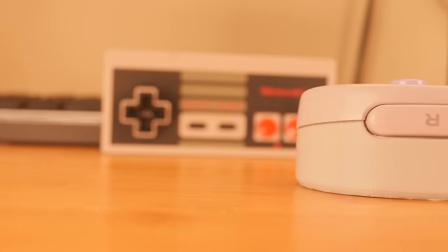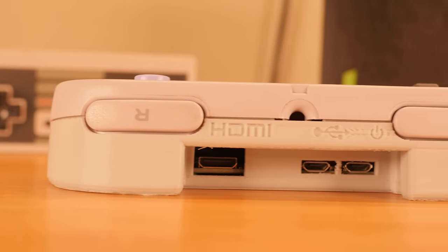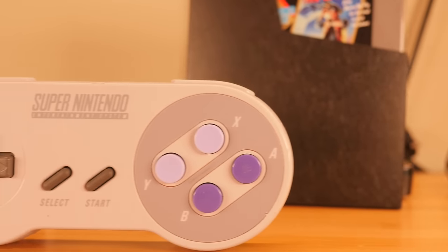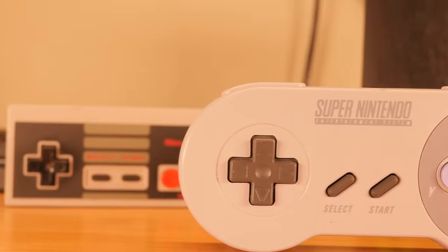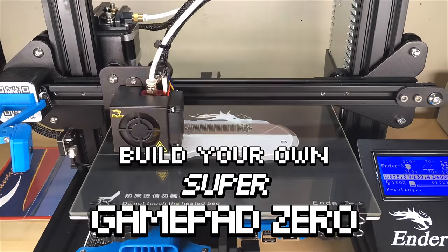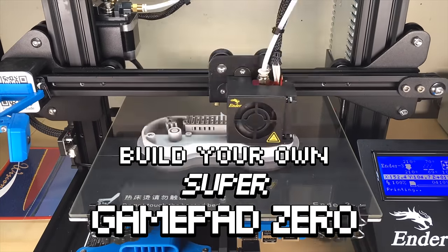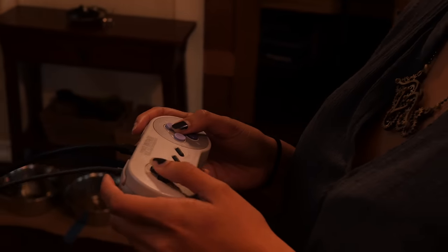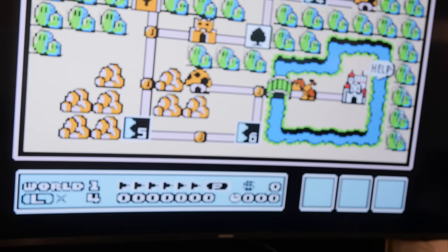Hey, welcome back. It's Zach from HowItShoe.com. Today I'm going to show you how to build your own Super GamePad Zero. The Super GamePad Zero is a Raspberry Pi retro gaming rig inside of an original Super Nintendo controller. Simply connect it to any TV or monitor and you're good to go. Using RetroPie we'll be able to play thousands of our favorite retro games.